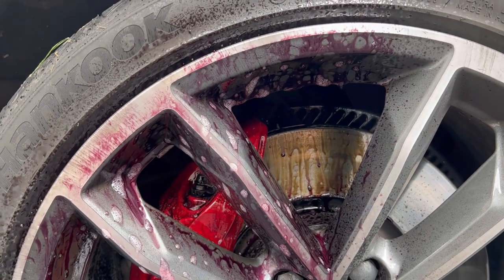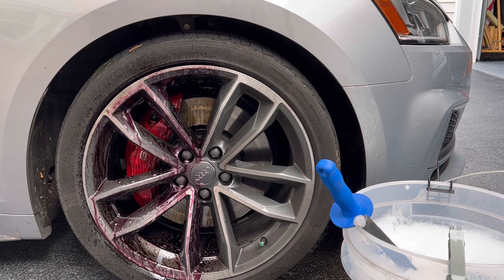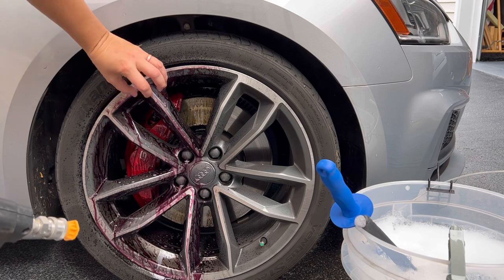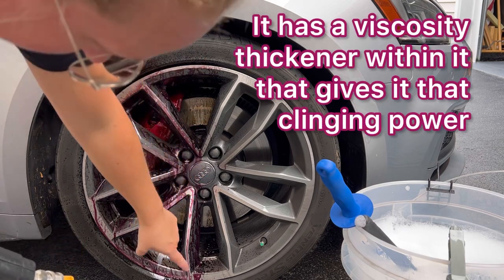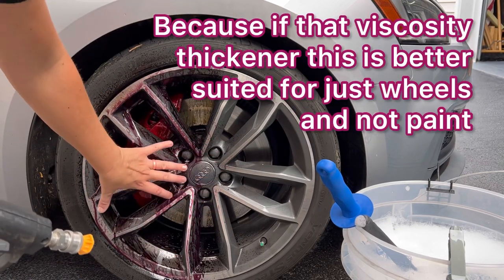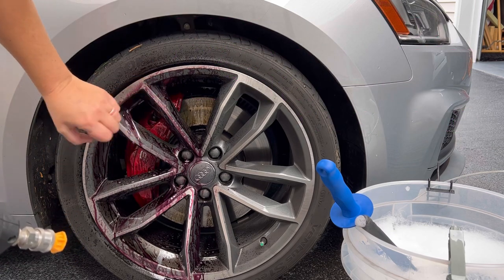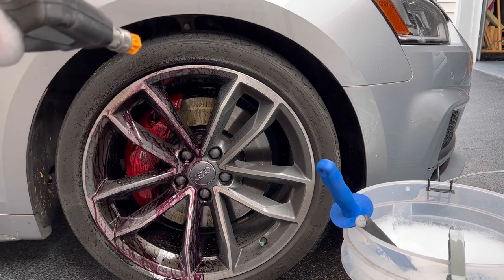The more it sits on there, the more reaction I'm seeing. This is actually one of the most reactive wheels I've seen in a while. You can see just how thick the formula is — it's really doing a good job of clinging. A lot of times you'll see more puddles around the base of the tire, but I'm still seeing a lot of solution here. That means more cleaning capabilities and more lubrication when you have a product like that. Now let's go ahead and give it a rinse.